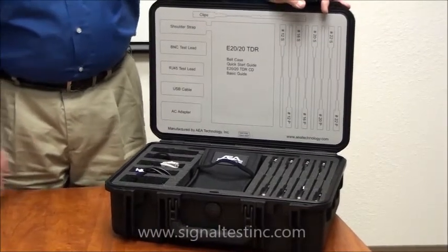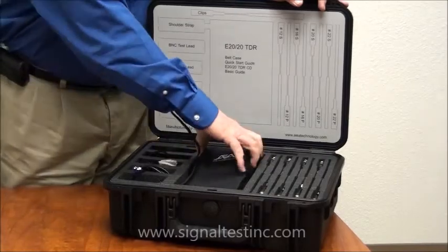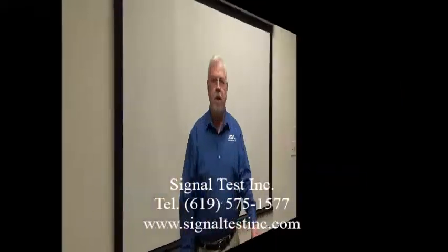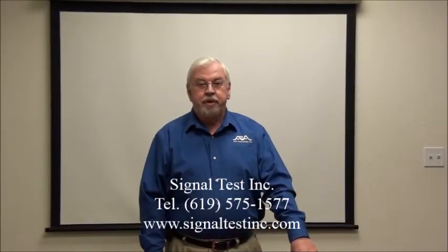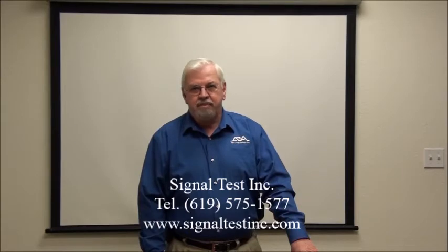The heart of the kit is the TDR. And in my next video, I'll explain more about the TDR and how it operates. For more information, please contact us at aeatechnology.com or signaltestinc.com.